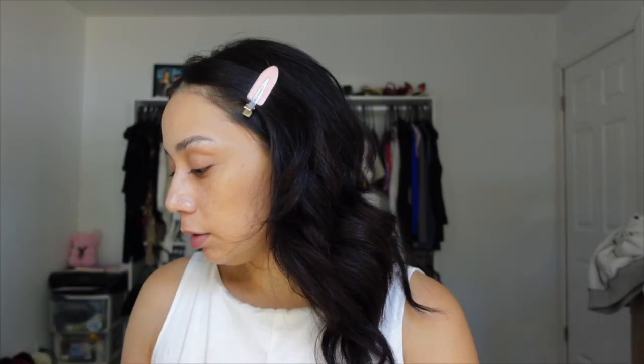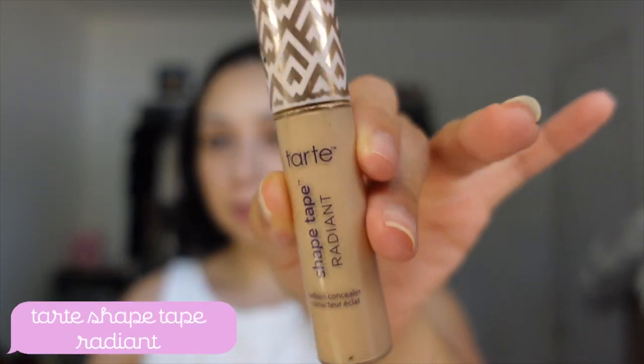Do I look chiseled? I'm going to go in with two different concealers. One is going to be this Tarte Shape Tape Radiance — I really like this one a lot. I'm also going to go in with this Thread Beauty, and this one is lighter than the Tarte, so it's going to look really good. Light one in here. Use a beauty blender to blend all this out.